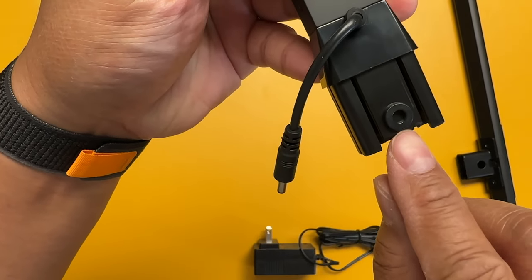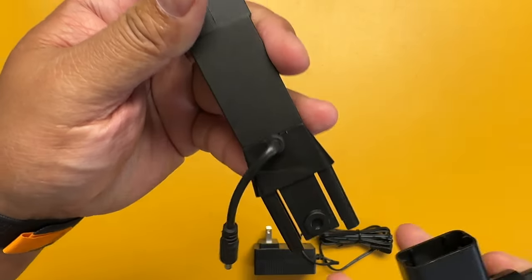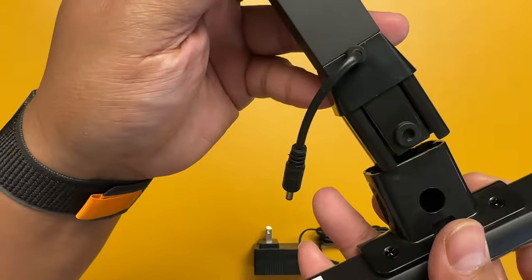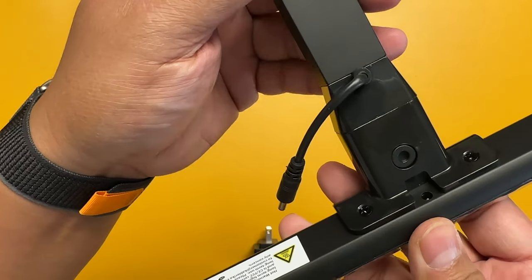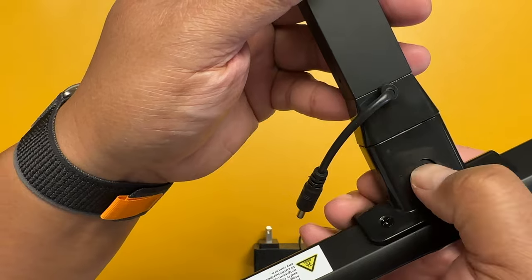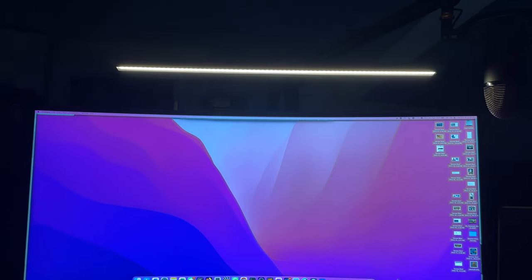When you're setting this up, you can see there's a little circle only on this side — there isn't one on the other side — and there's a circular cutout on the lamp head itself, so you know it goes in this direction. It snaps right into place, but if you ever need to take it off, you just depress and pull out, then plug it in.